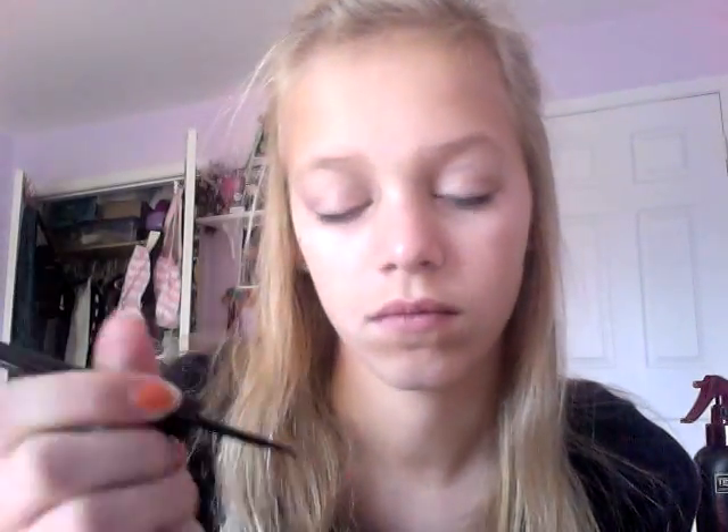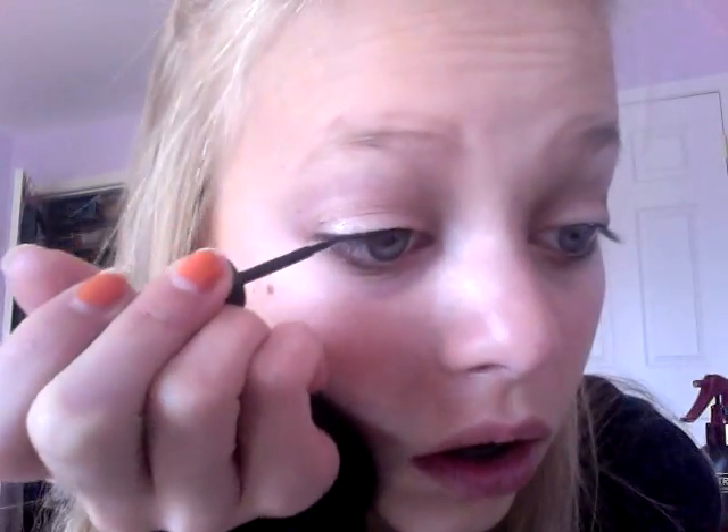Next up I'm going to be taking my Elf Liquid Eyeliner and I'm just going to apply that to my upper lash line — a really thin line so it's not too dramatic, because this is just an everyday look.